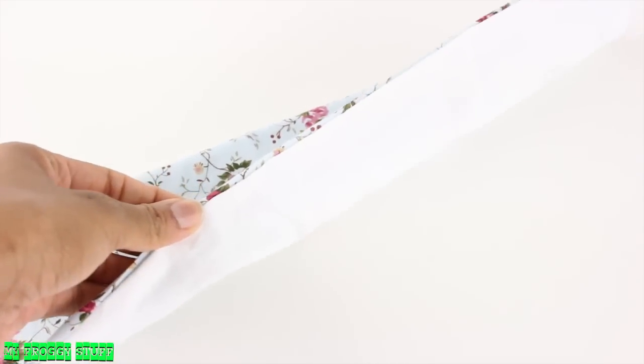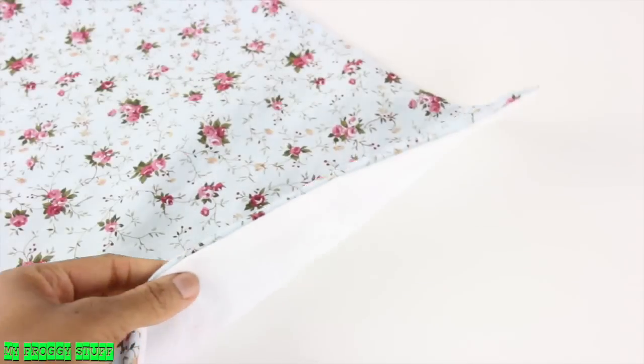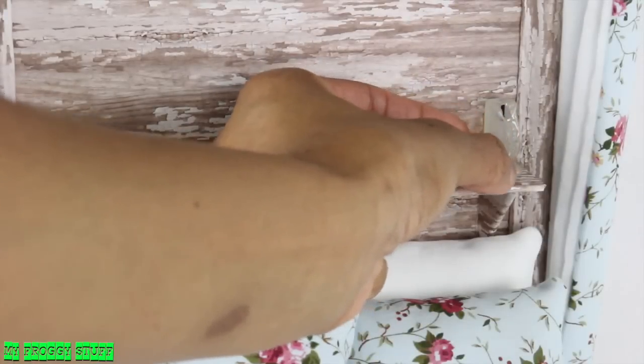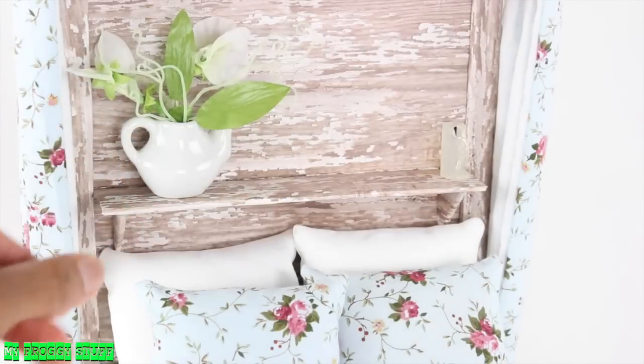Make long, flat, unstuffed pillows and glue them to the top of the headboard to make lined curtains. Make a large, unstuffed pillow for a bedspread. Now we can add fun items to the shelving, like a candle from our How to Make a Doll Side Table and Chairs video. Use a dollhouse teapot for a vase of flowers.